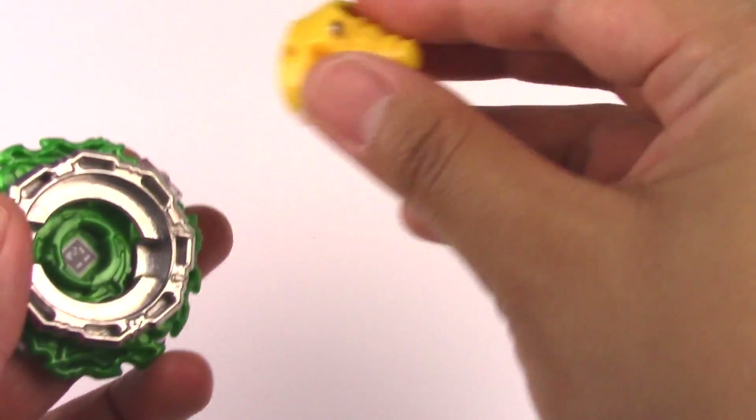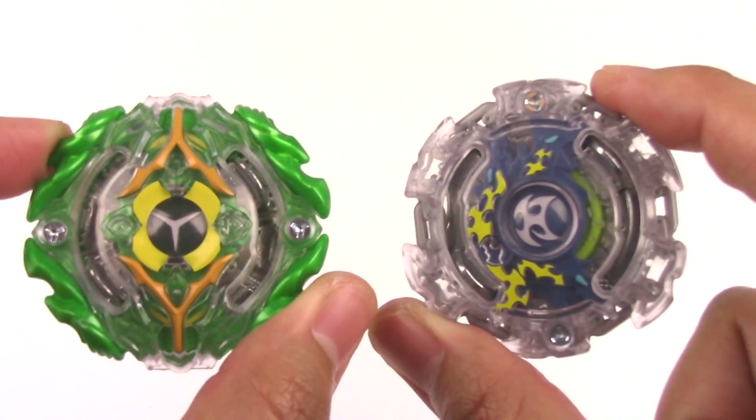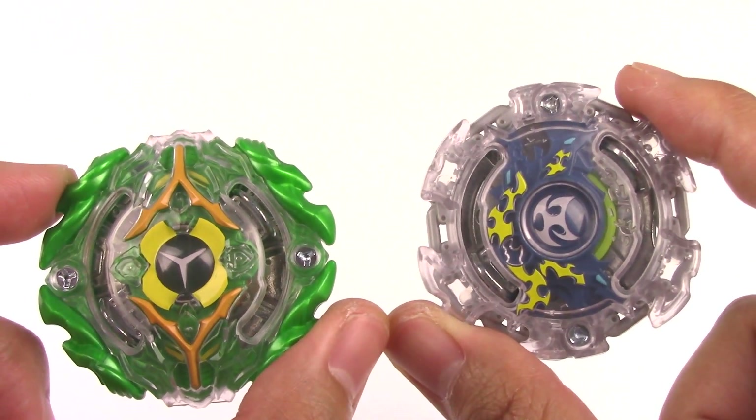Let's put Yegdryon Y2 together. Alright, so we've got Yegdryon Y2 and Kirbyus K2 — time for a test battle!